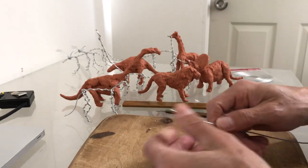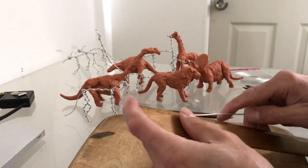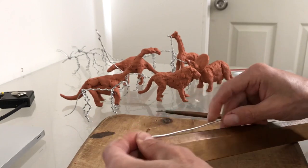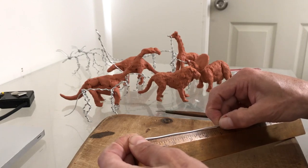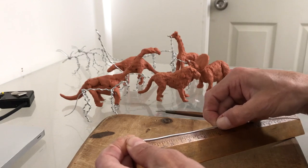Let's get started. As always, we work with units so you can scale your work. In this case I'm using one unit as one inch, but you could use a thicker wire and make one unit equal two inches or more — it's your decision.